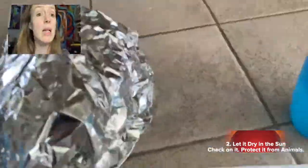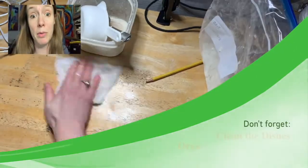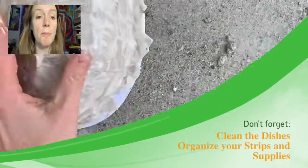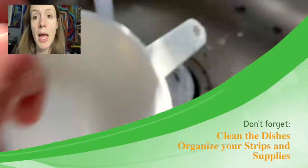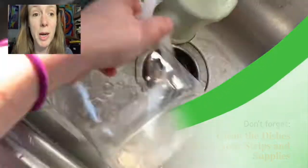If you can, leave it in the sun so it can dry. In my class we're doing this before the weekend so the base layer has a whole weekend to dry and get hard. Clean up the workspace — you'll be happy you put paper down, because then you just pick it up and throw it out. Wipe up the table, leave it in the sun, and clean the dishes.